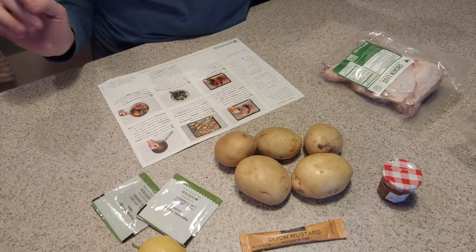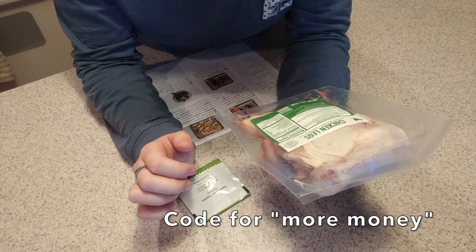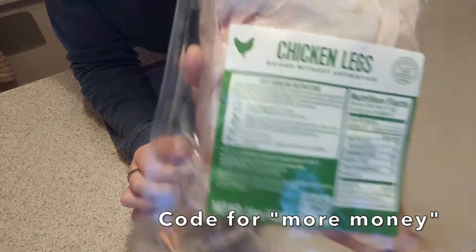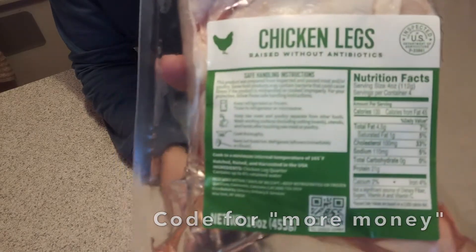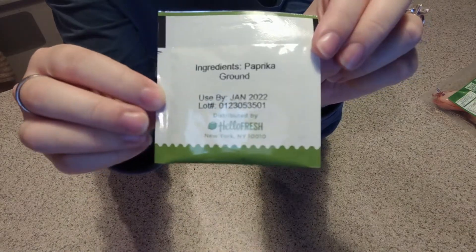So the first step is to bake the chicken. It's inspected for wholesomeness by the US Department of Agriculture — it's chicken legs, raised without antibiotics — and it comes with a little seasoning packet of paprika. Another thing I don't like about HelloFresh is that they don't provide salt, pepper, butter, or olive oil — those little things you don't really think about. I feel like it should just come with that stuff, especially for the amount of money you're paying.